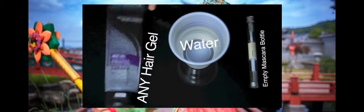To make an easy DIY frizz tamer, just take an old mascara wand, water, and any hair gel. Just take the little rubber stopper out, and mix a half container of water and a quarter container of hair gel together. And you've got an easy frizz tamer.